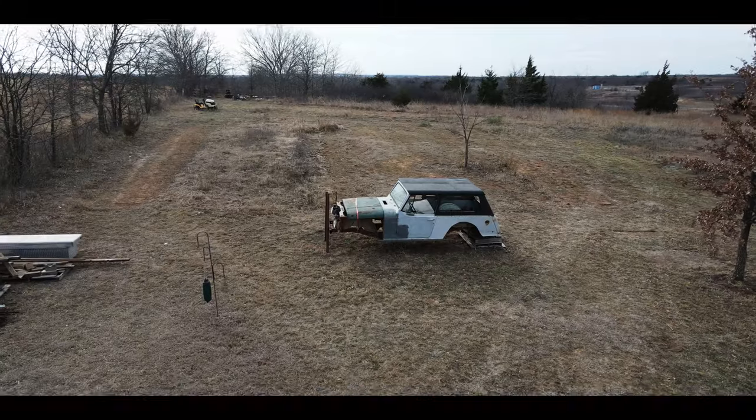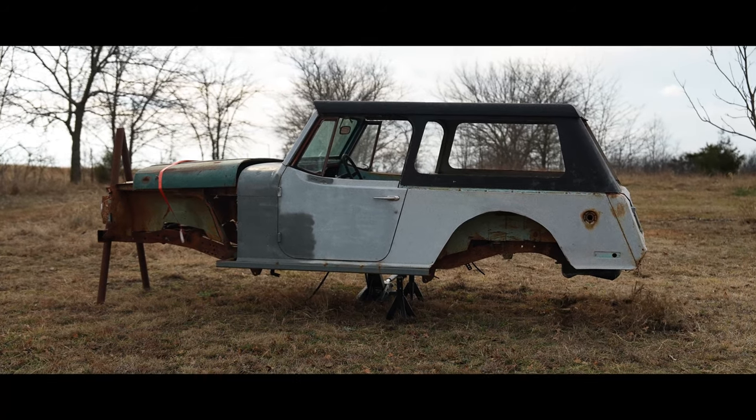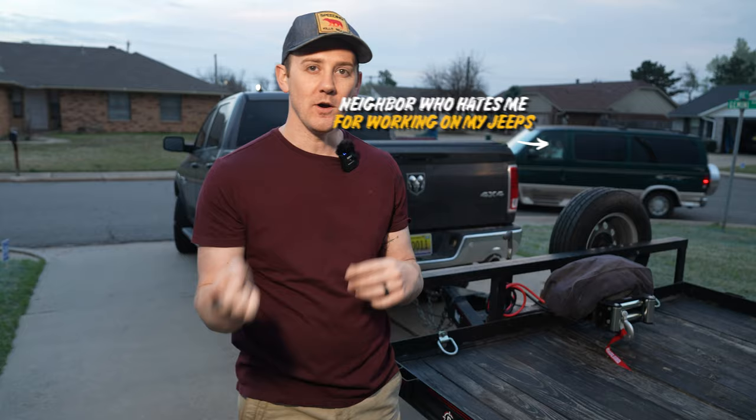If you guys will remember from the very beginning when we picked up Krusty out in that field, it looked something like this. It had no wheels, no tires, no way to get it on the trailer easily. We had to rig up some things to get it on the trailer.